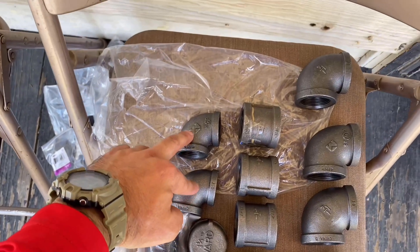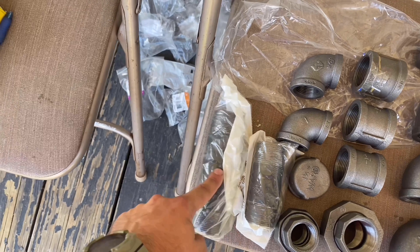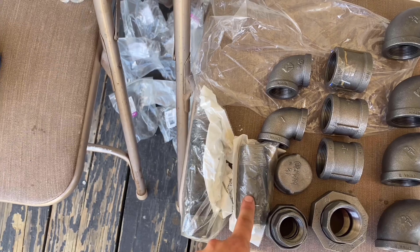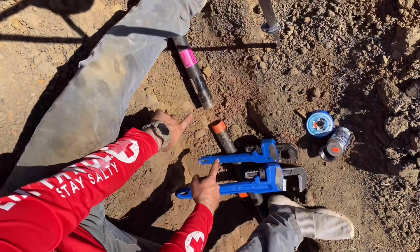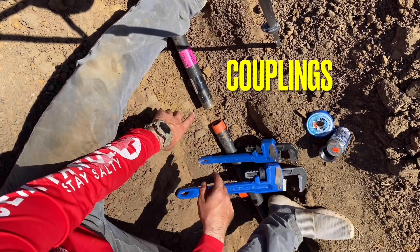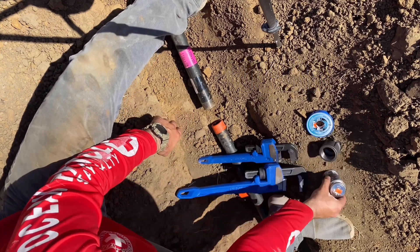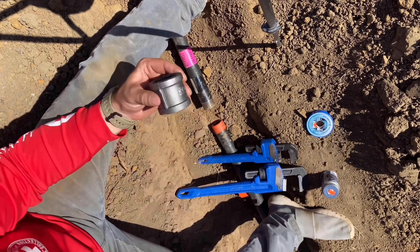These are a different size - these are one inch 90s. And these are little pieces of pipe that we may or may not need. I'm not going to take them out of the bags unless I need them - these are little pipe extensions if we need that. I've got my two 10-foot sticks of pipe. This side has that 90 that goes up to the meter, and this side is continuing to the house.